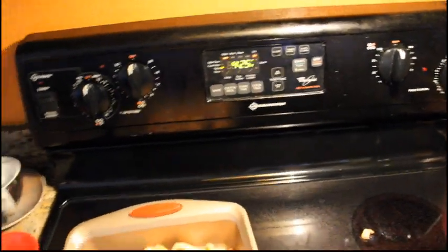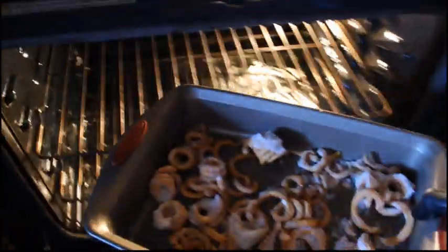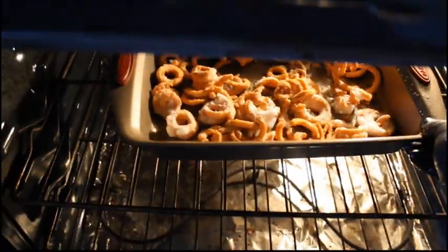We'll turn our oven to 425°F and preheat it, and remember to shake these while cooking. We'll start off cooking, pull them out, shake them and put them in again.